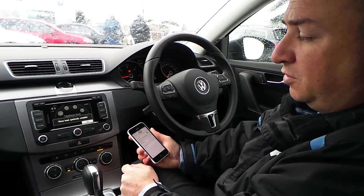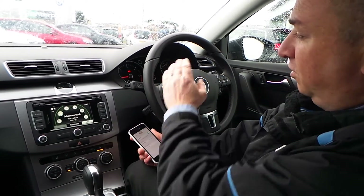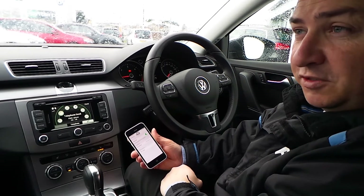As you can see, my phonebook has been synchronized, so if I wanted to make a call I can either use the phone unit or the onboard computer as well. Hopefully this has been helpful to you — thanks for watching.